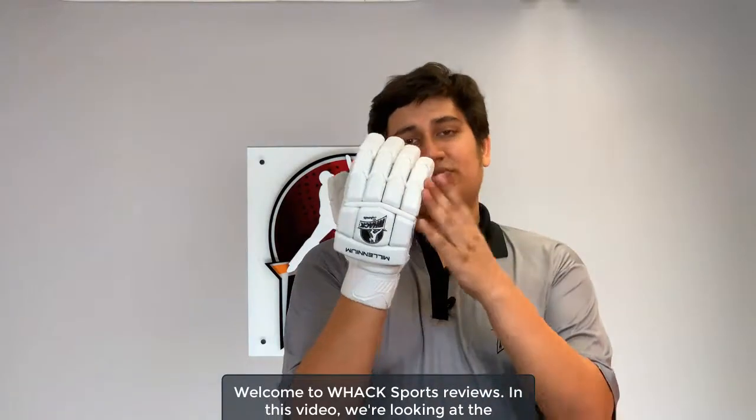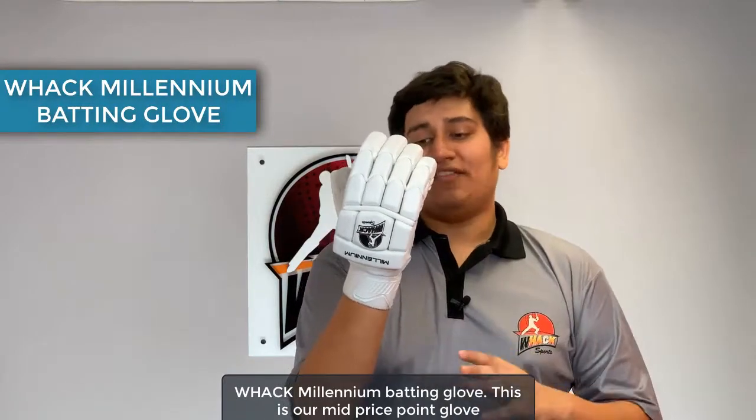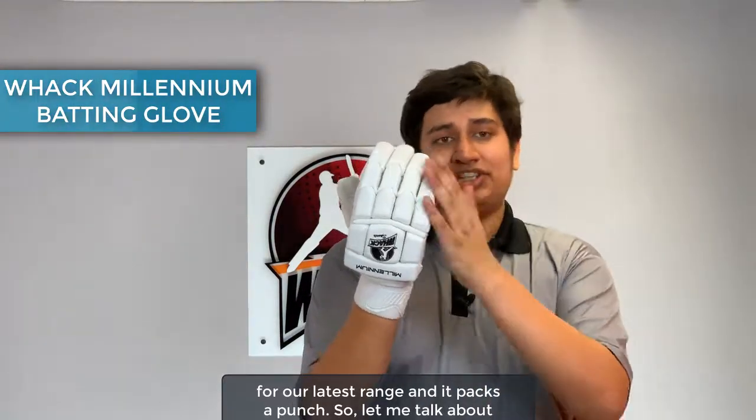Welcome to Wack Sports Reviews. In this video we're looking at the Wack Millennium Batting Glove. This is our mid-price point glove for our latest range and it packs a punch.